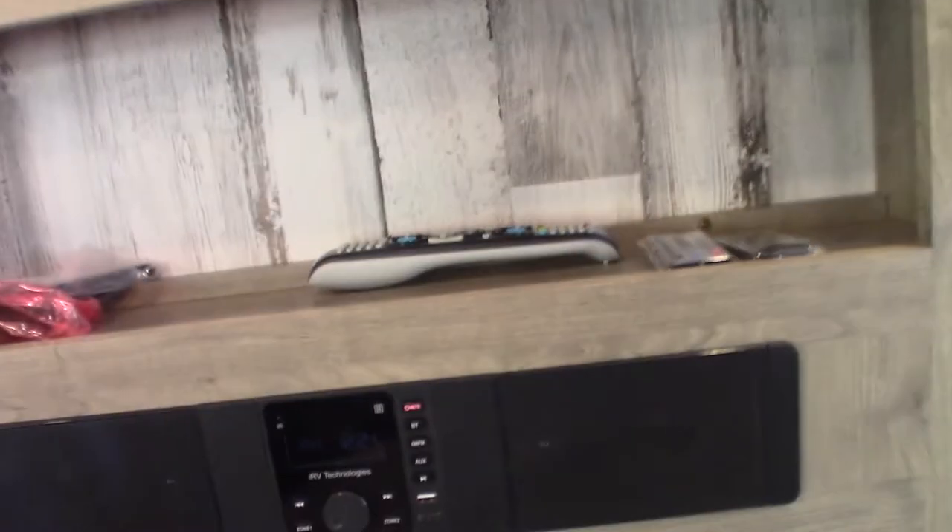So here we have your TV, your fireplace, and your stereo. You have your TV remote right here. This is for the stereo, and this one here is for the fireplace.